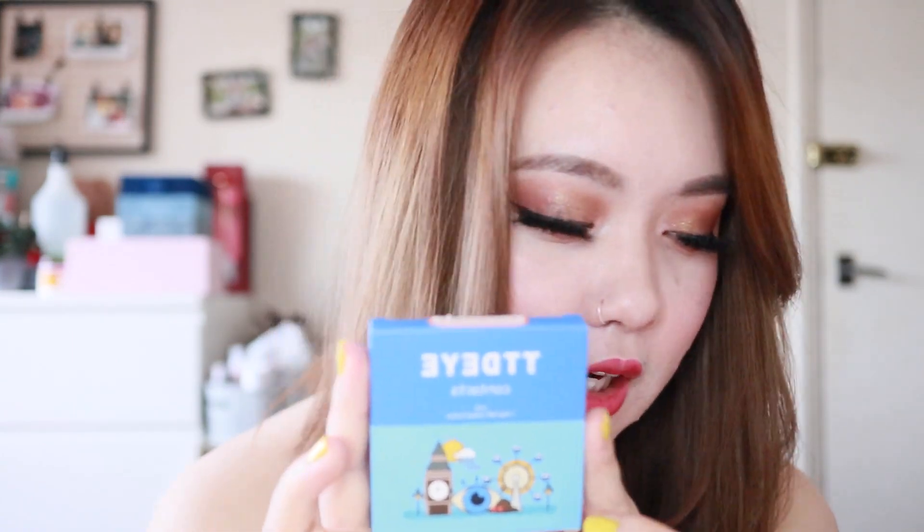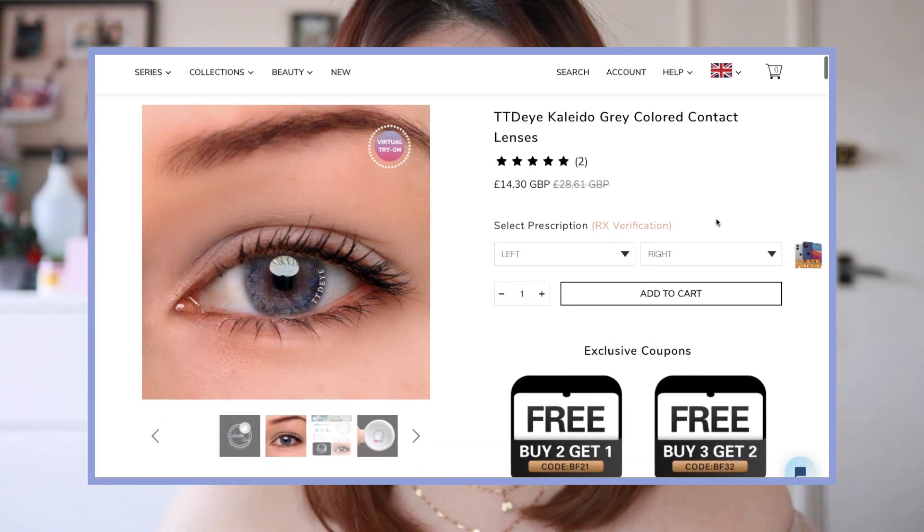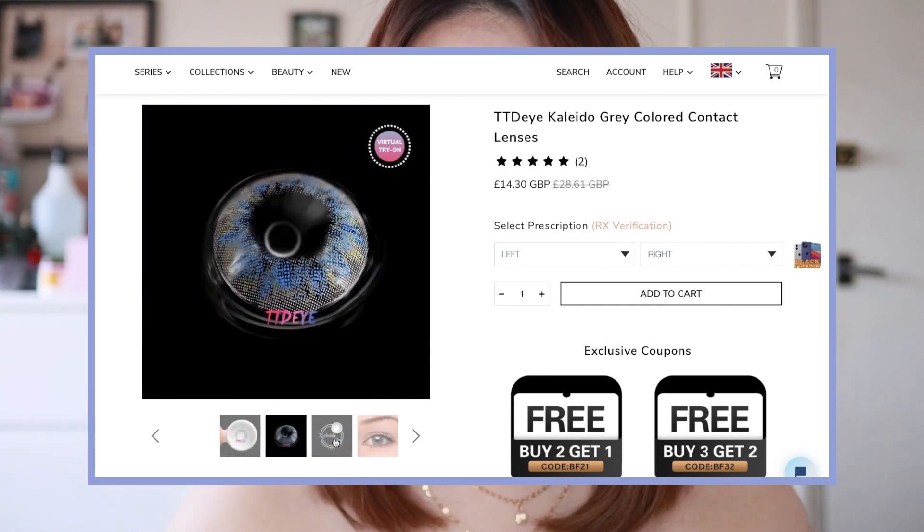I don't really wear brown but I just got it so I can wear it on placement or when I go home. These are powered contact lenses because I already can't see. The brown ones are more natural contact lenses, so maybe for everyday use — you'll love to wear the brown ones.